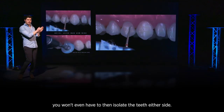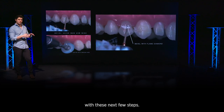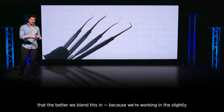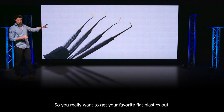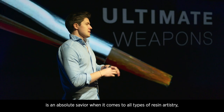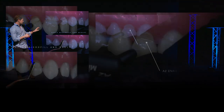If you're really delicate, you won't even have to isolate the teeth either side — it depends how careful you can be with the next few steps. Really key now is using the right tools, because we're working towards the side of the mouth with a little less space. The better you blend this in, working at a slightly different angle, the more time you save in finishing and polishing. Get your favorite flat plastics out, and the ultimate weapon — that number three brush — it's an absolute savior for all types of resin artistry, especially a Class 5 restoration.